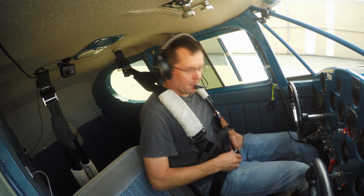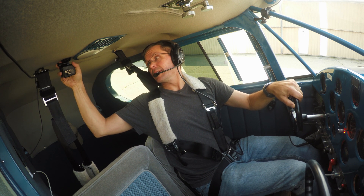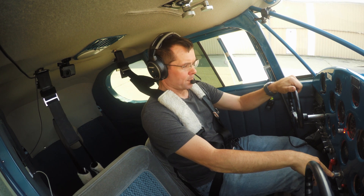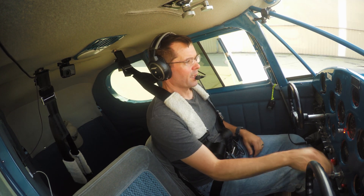Let's go up and check the AV-20 and its functions in the sky. The camera's behind me here, we'll do our best to show it — we'll zoom in and out and show you how it works.